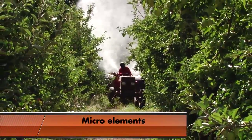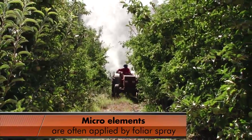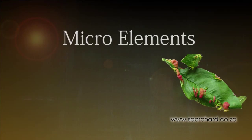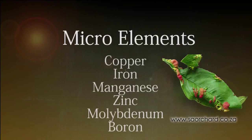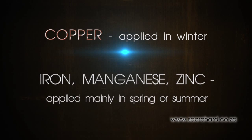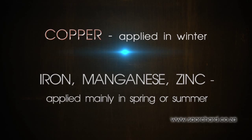Micro elements, of which the plant needs very little each year, are often applied by foliar spray. The copper is applied in the winter. Iron, manganese and zinc are applied mainly in the spring or summer.